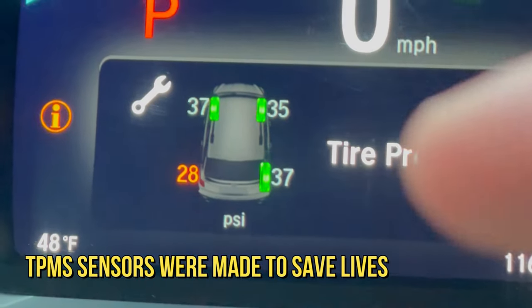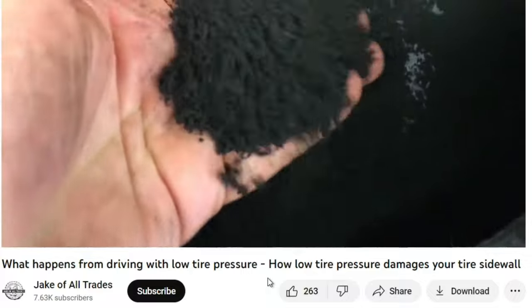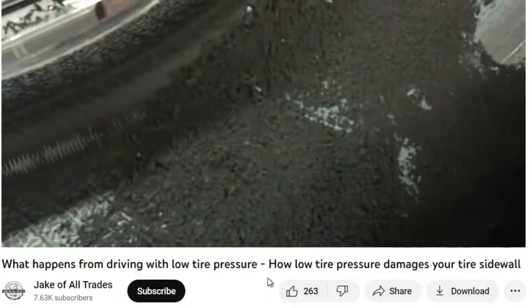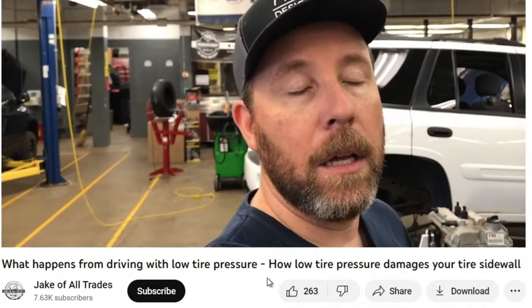The telltale sign is right here — you'll have all this rubber that has now come off the inside of the tire, and that's the part that's terrible. You don't see it happening. It happens from the inside out.